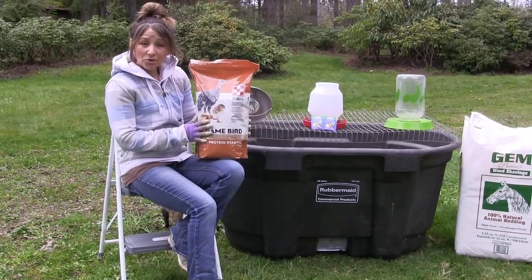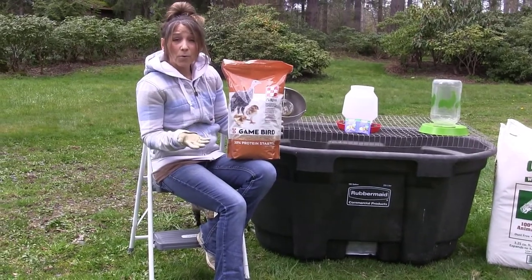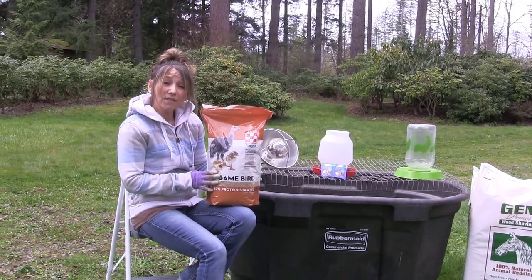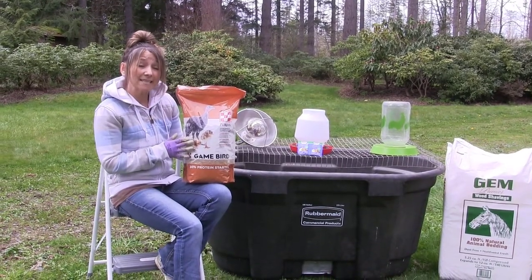You'll need to get some turkey starter. This is a 30% turkey starter — not medicated, because it's not required, they don't need it. You definitely want to make sure you have a 26 to 30% protein to start them out on. They will stay on this for the first nine to ten weeks.